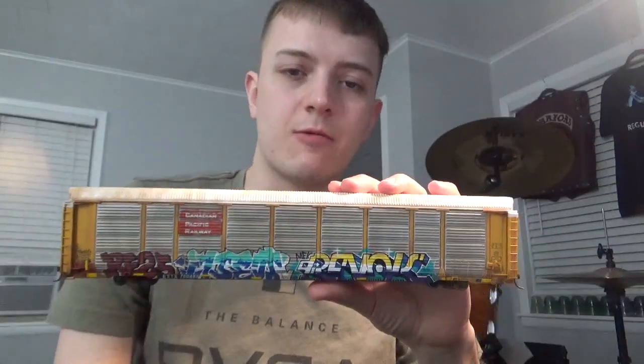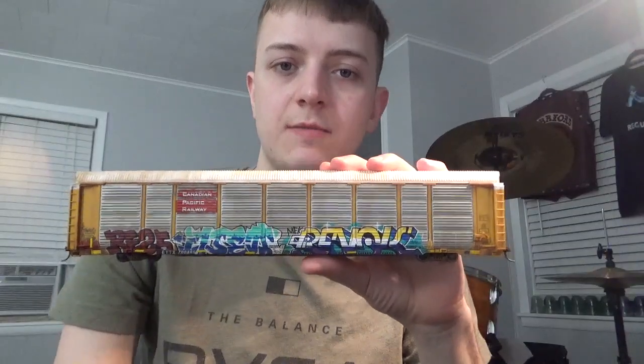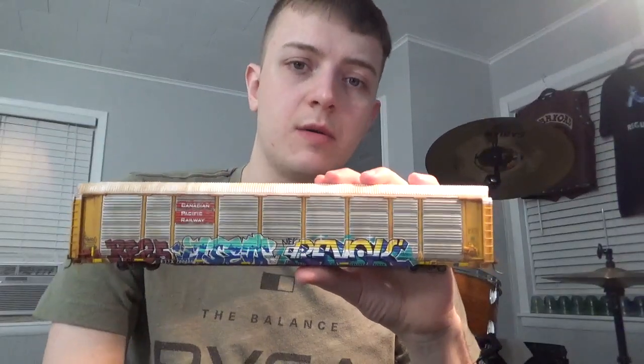Hey guys, what's going on? Welcome back to my world of modeling and my workbench. Dan here as always, and in this video we're going to be talking about hand painting graffiti on model trains like this one here. In this particular video we're going to be focusing on a boxcar, and we're going to be doing several different graffiti styles with several different techniques that I use regularly for my artwork.